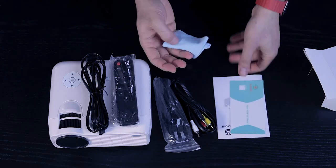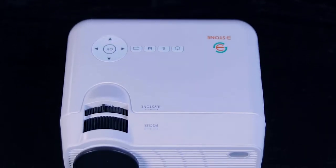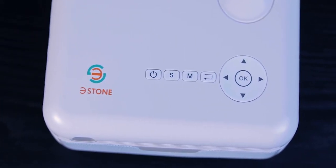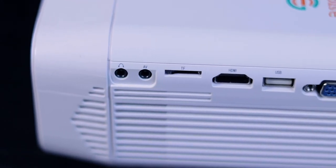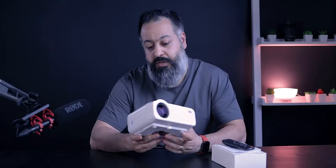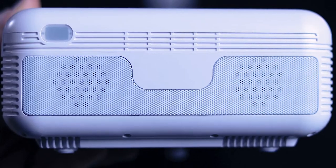On the top you have your keystone adjustment as well as your focus ring, along with some buttons and a D-pad to navigate the different menu options. On the left side you have your ports: VGA, USB, HDMI, micro SD card, an AV port, and an audio jack.